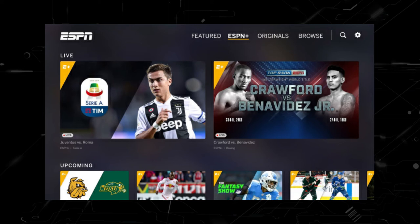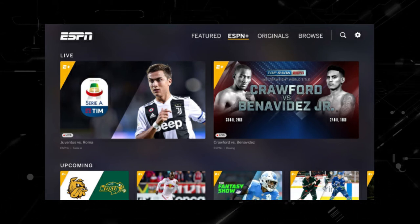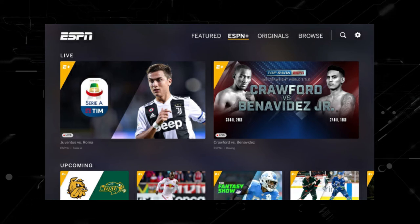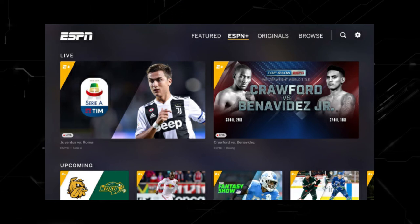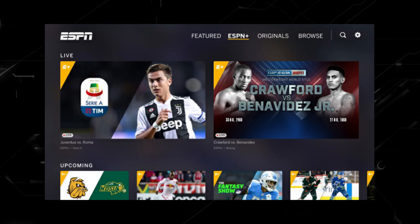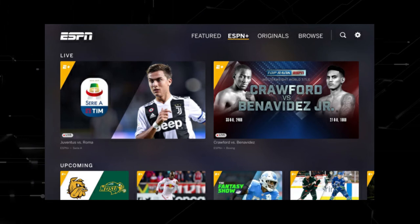Try deleting the ESPN Plus app on your TV. Go to wherever the apps are located on your system and remove the app altogether. Then reinstall the ESPN Plus app again. After you reinstall it, you might have to log back in with all your credentials, but hopefully this will work.